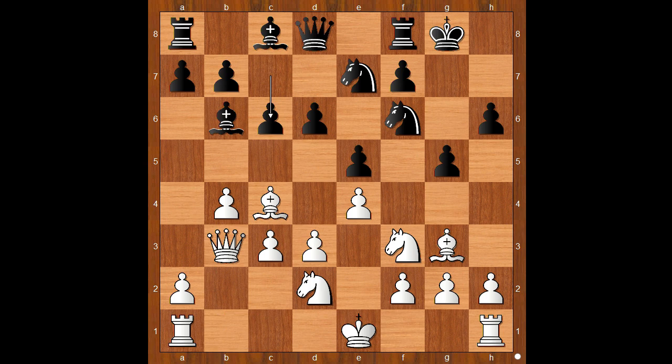Should white castle kingside, or queenside, or do something else? Instead of castling, Henry Byrd played d4. If castling kingside, then knight to h5 and black is standing slightly better. If castling queenside, a5 and black is much better. Henry Byrd played d4 — according to theory this is a wrong move. You should open the e-file if you don't castle. e takes on d4, knight takes on d4.